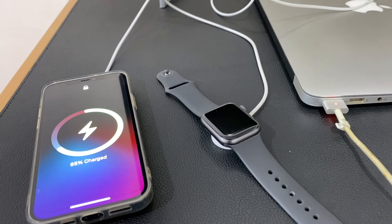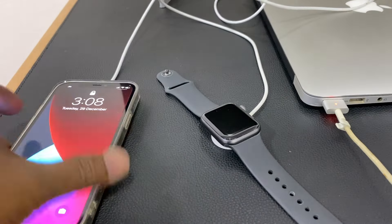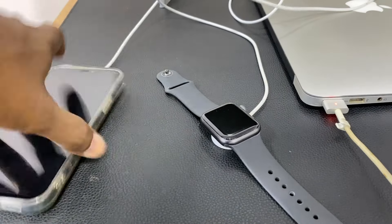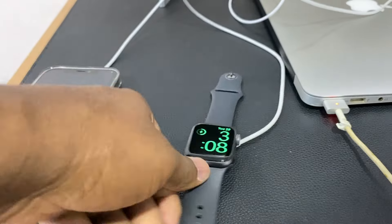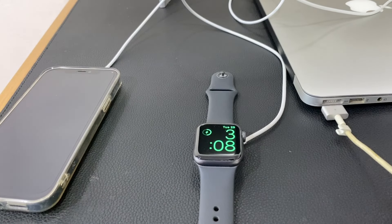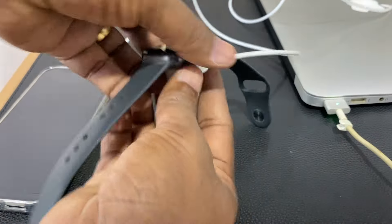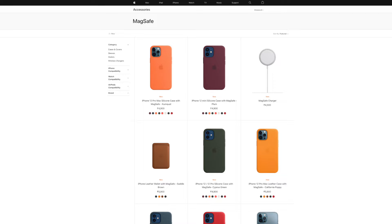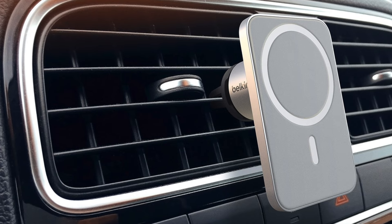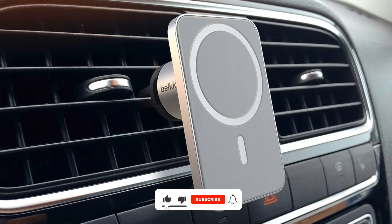The MagSafe charger can be held with a single hand. If you look at the iPhone 12, the MagSafe charger will detach easily. That is the only reason I feel negative. Maybe that is the design. The MagSafe accessories are already in the market. In particular, Belkin's car mount is very useful.